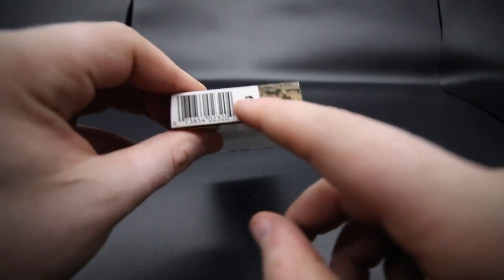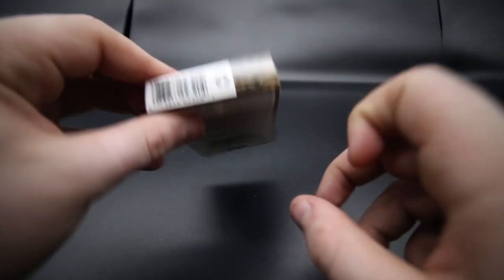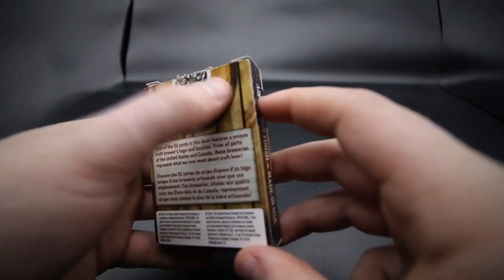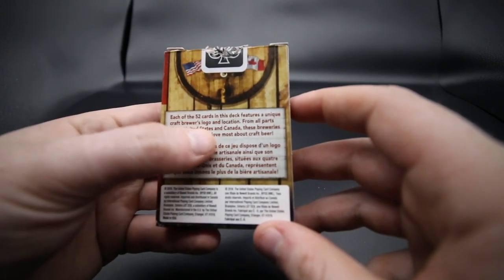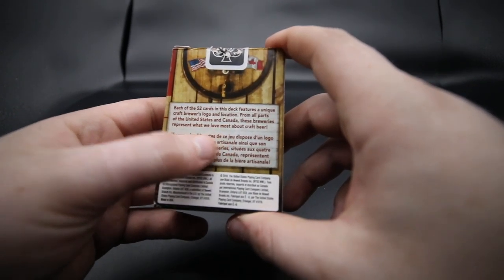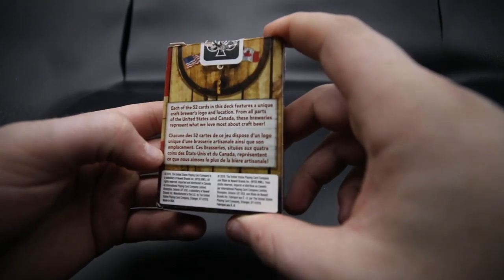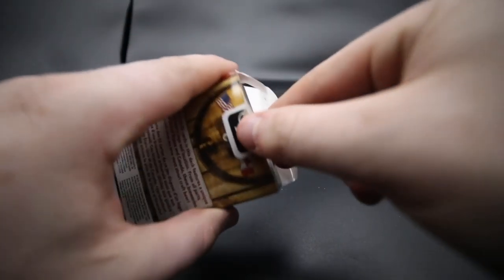It has a recycling logo with a barcode, and then it has the wooden effect on the top. It has the American flag and the Canadian flag with a black USBC seal. Each of the 52 cards in the back features a unique craft brewer logo and location from all parts of the United States and Canada. This was actually produced in 2016, and there's copyright information for the Bicycle brand.